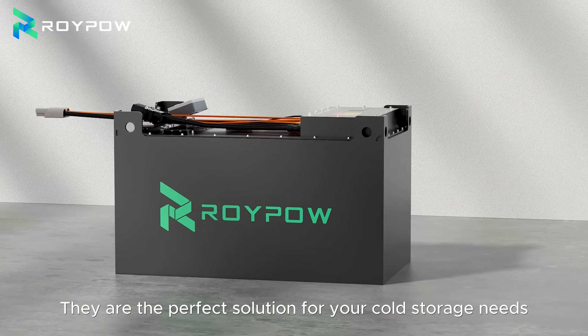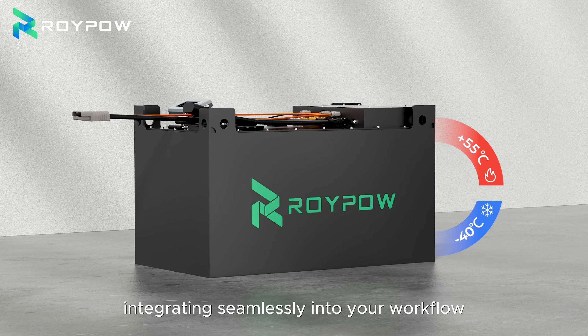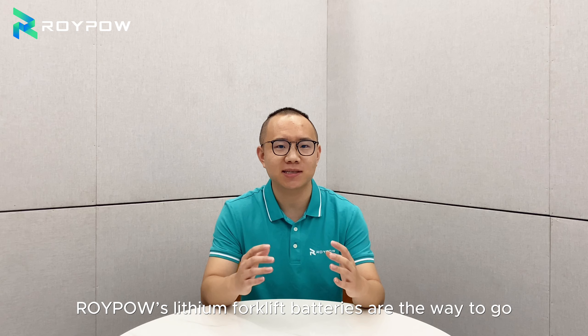These are the perfect solution for your cold storage needs, integrating seamlessly into your workflow and driving productivity gains. So if you are looking to upgrade your cold storage operations, ROID power lithium forklift batteries are the way to go.